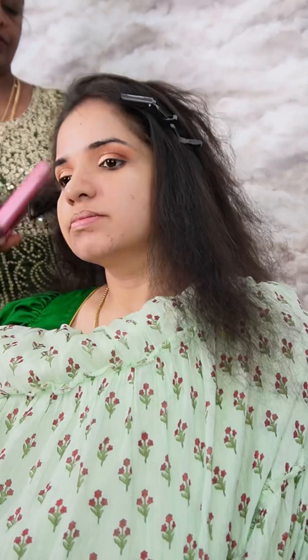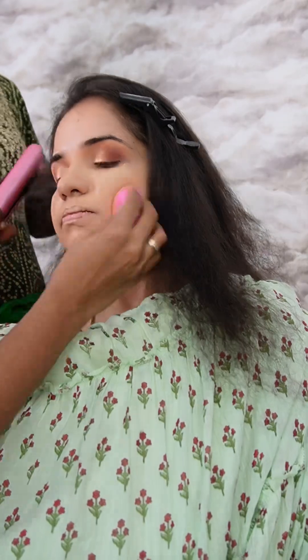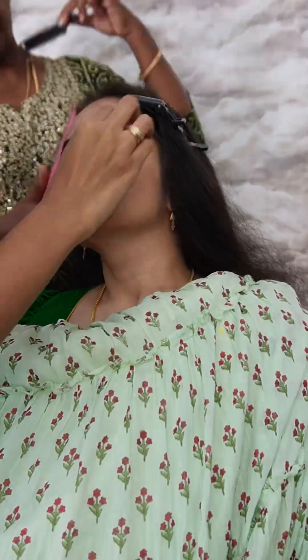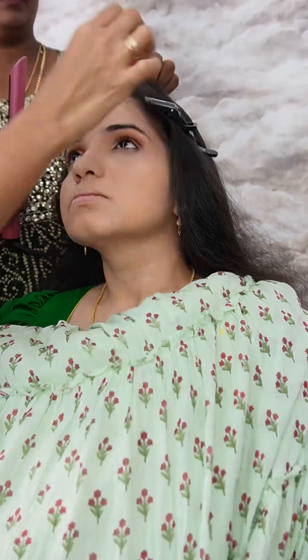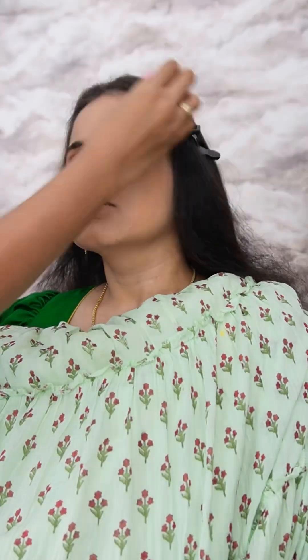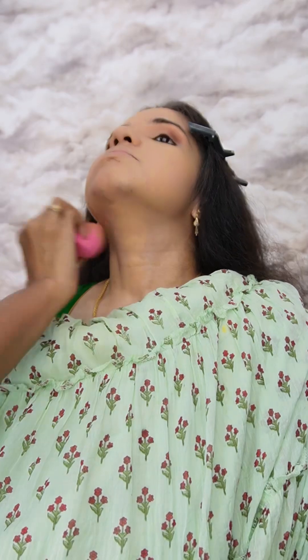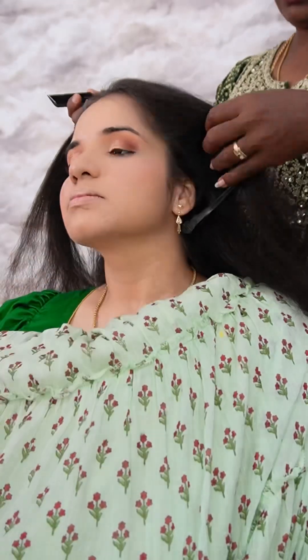We have a high-coverage foundation. You can see there are pink pimples and discolorations. You can cover all of that with foundation and concealer to cover all of the imperfections.